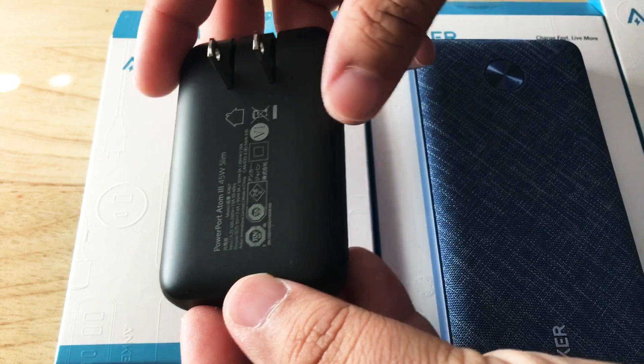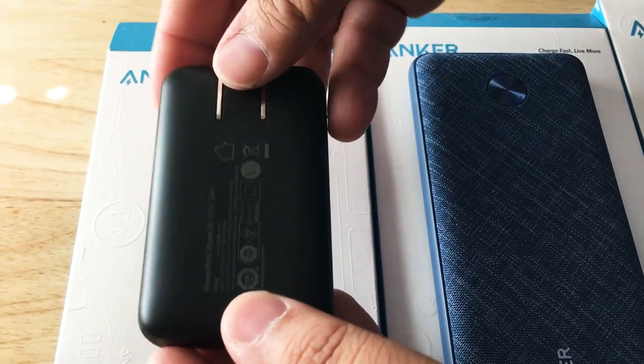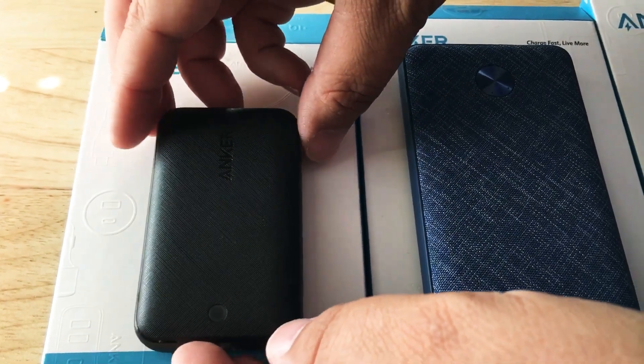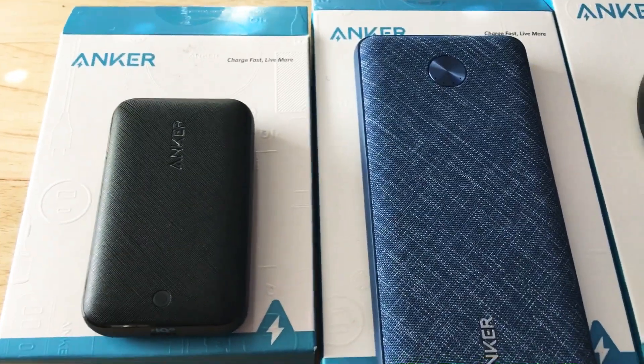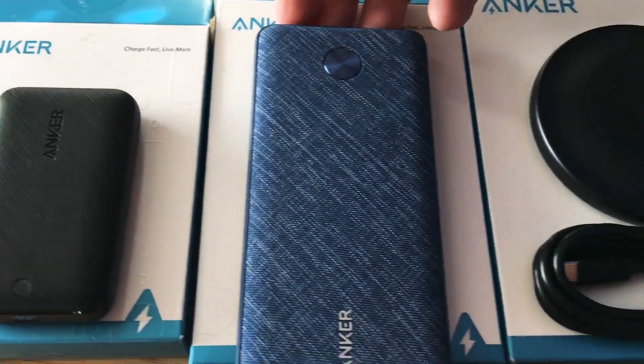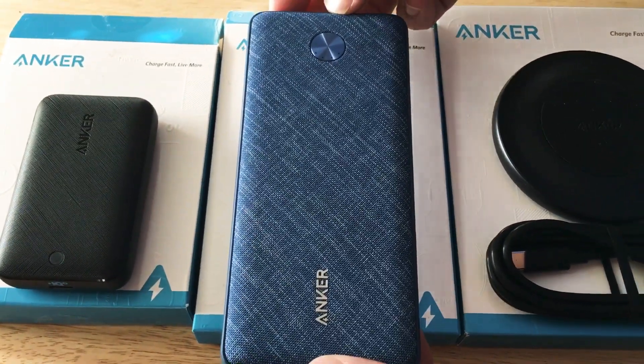This is the PowerPort Atom 3 45-watt slim adapter. This can charge a MacBook Air and a MacBook Pro if it's under 45 watts right there. It has power delivery, and this one has power delivery also.